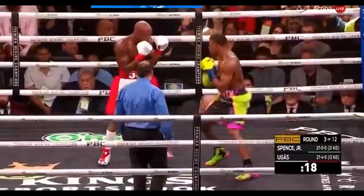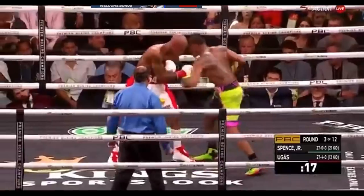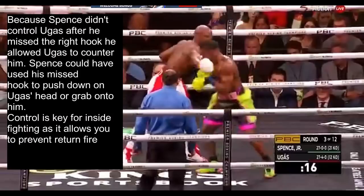In this next example, Spence steps in again and creates a forearm wedge with his left arm on the inside to pin Ugas's gloves in the high guard. This sets up his right hand to attack around the blind spot. Notice Spence also stepped his lead foot outside of Ugas's lead foot and positions his head on the same side as his right hand, blocking Ugas's vision of that right hand so he's free to attack with it. But Ugas realizes he's open for the hook, rolls under it, and counters Spence. Because Spence didn't control Ugas after he missed the right hook, he allowed Ugas to counter — Spence could have used his missed hook to push down on Ugas's head or grab onto him to control him.